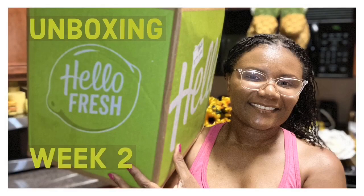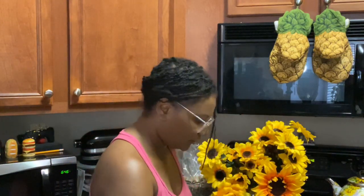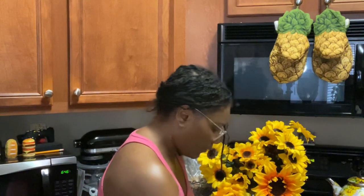Did Bugs Bunny get to my carrot? Hey y'all, I am the Creative Lady and in today's video I've got my second HelloFresh unboxing. This is actually our second box - I did my first box over on my other channel but I think I'm going to start doing them over on this channel.